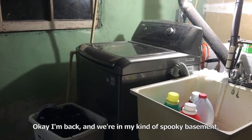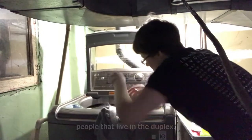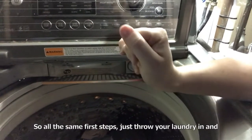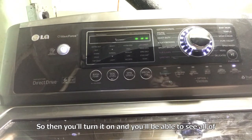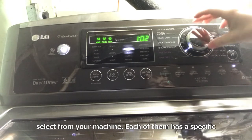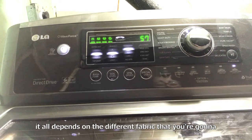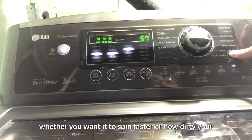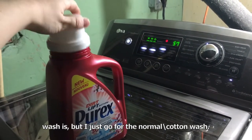Okay, I'm back and we're in my kind of spooky basement. This is my washing machine that I share with the other people in the duplex. We have a pretty large machine and it's fairly new. So all the same first steps — just throw your laundry in and your detergent. I use just pods. You'll turn it on and see all the different pre-made selections. Each has specific settings for dry time and whether it's using hot or cold water, depending on the fabric. I just go for the normal cotton wash.